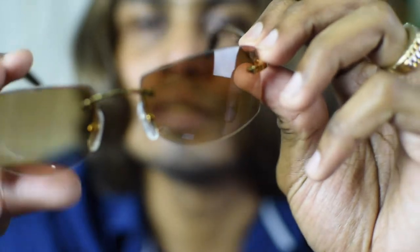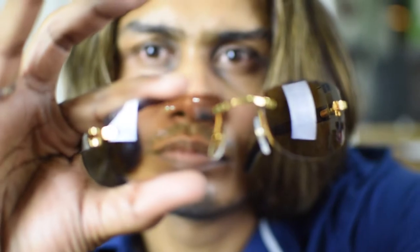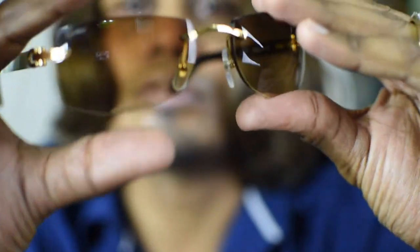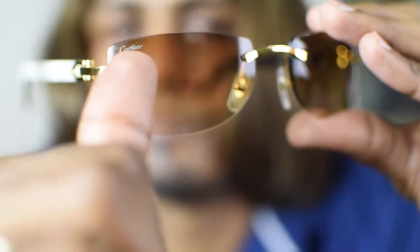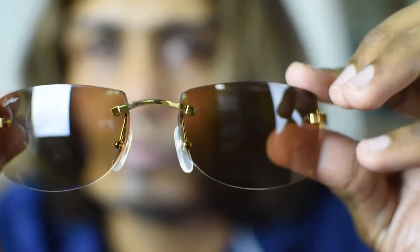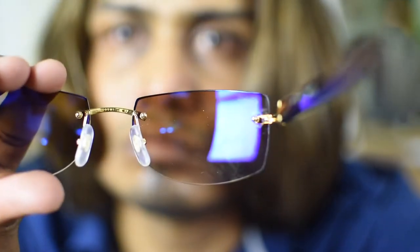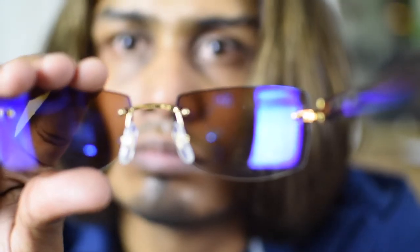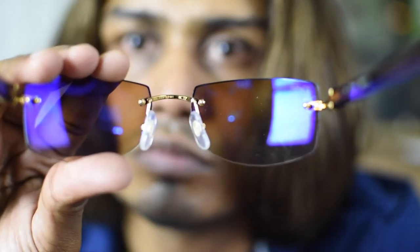You can see the Cartier writing — it's very hard to see because of the light. You can see the Cartier writing on there, and inside you can see the serial number. Here you go — the serial number right here.